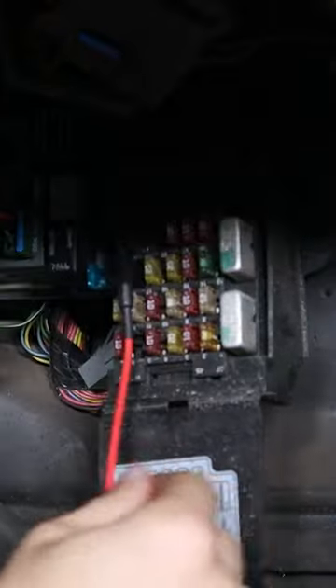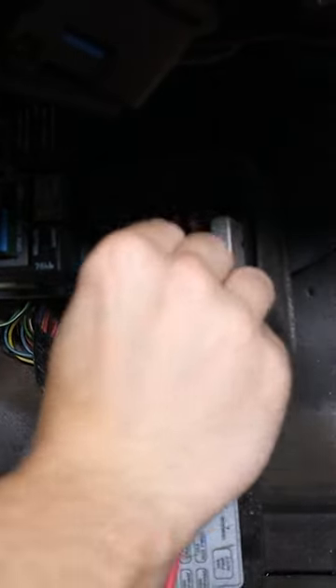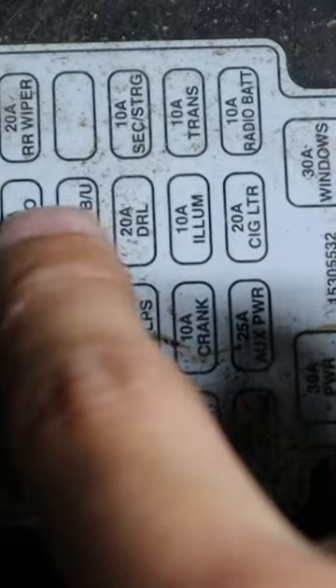First we need a fuse that has constant power. Then you need to find a fuse that gives power whenever the key's turned over. I use the fuses from the cigarette lighter and the radio.